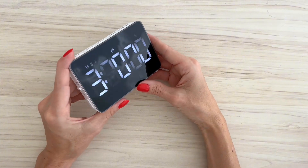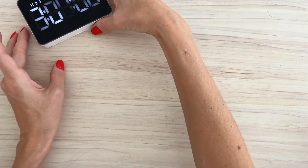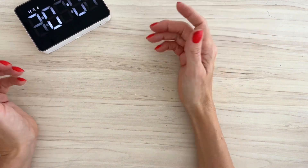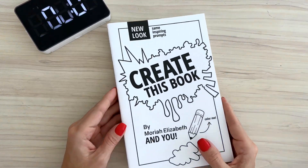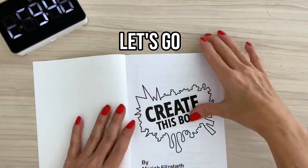So I got this timer for the challenge, and I don't know why when I film it the lights appear to be blinking, but we can tell what time it is and we are ready to go. Here's the book. I've started the timer, and let's go.